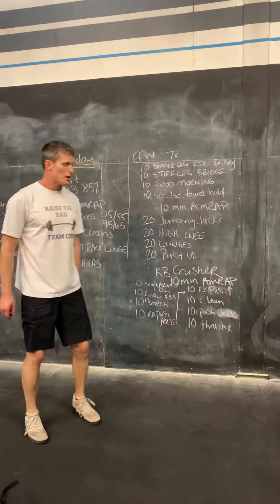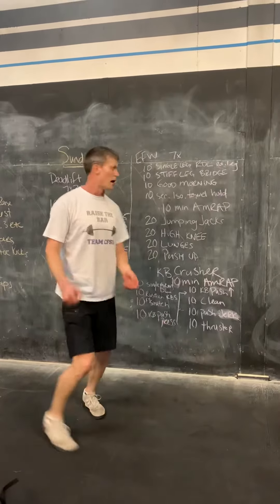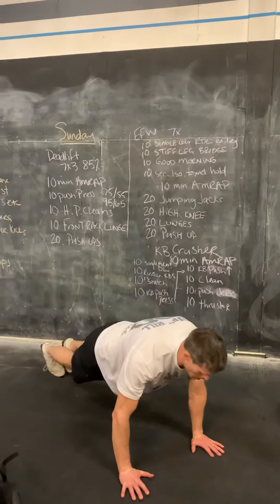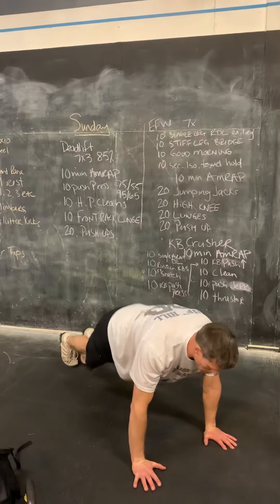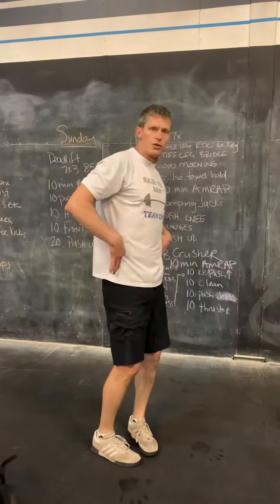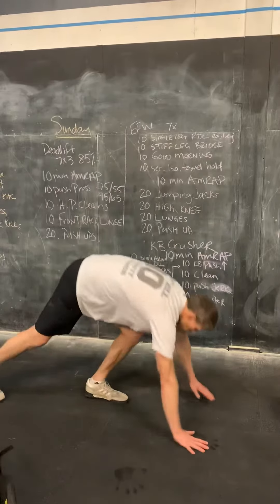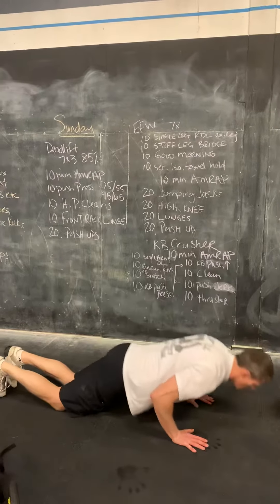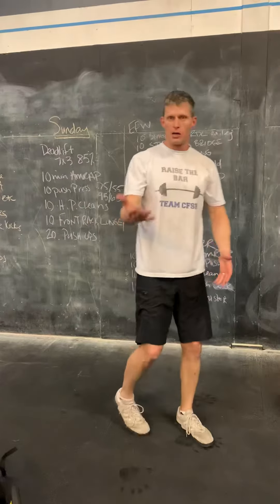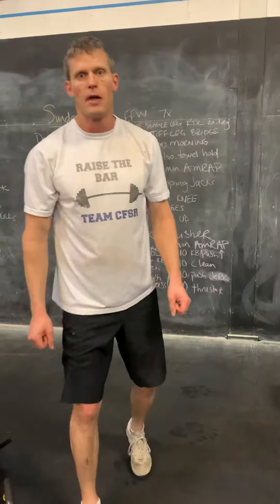Then we'll move into 20 lunges — a forward lunge, putting that knee to the floor, back up. Then 20 push-ups. Make sure that chest comes to the floor and get full extension on top. If you need to modify the push-up, try to keep that body line nice and straight — be that on the knees, nice and tight. If we need to go to the upper mechanics or something else to bring us up a little bit more, do that. Make sure you stay safe and have a great workout.